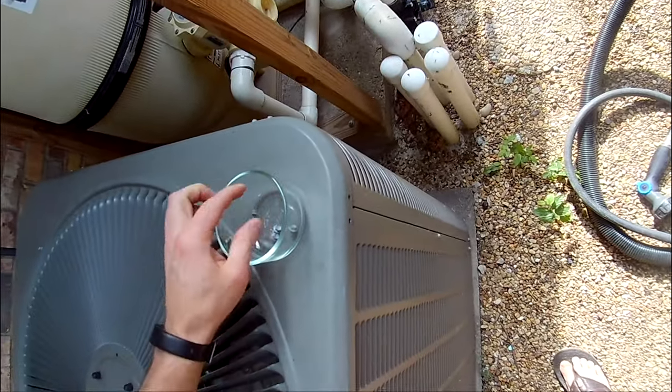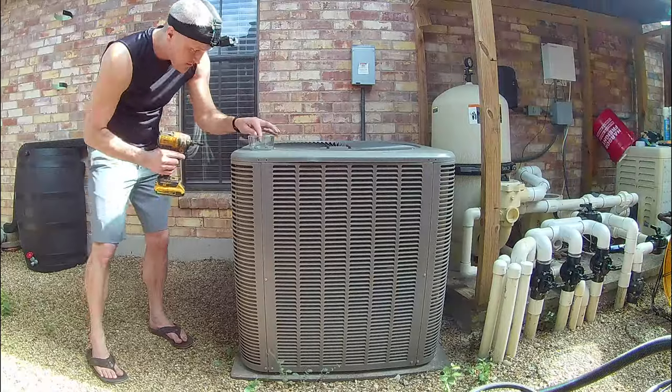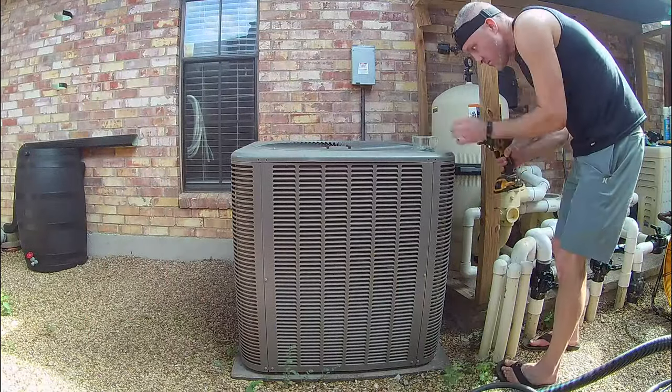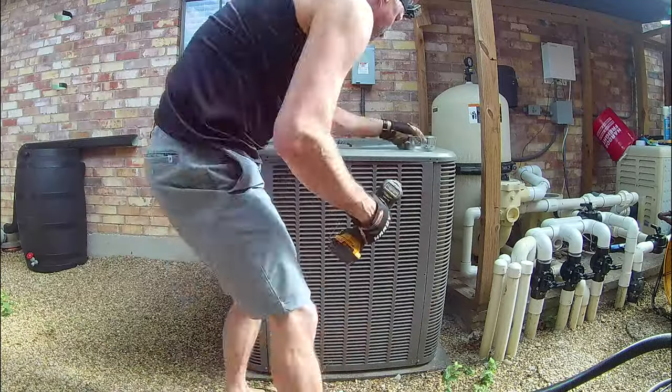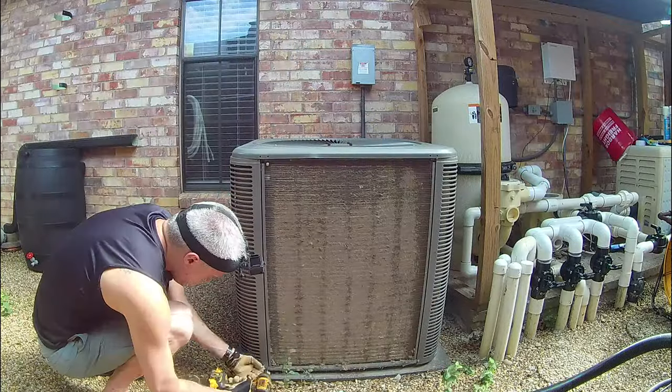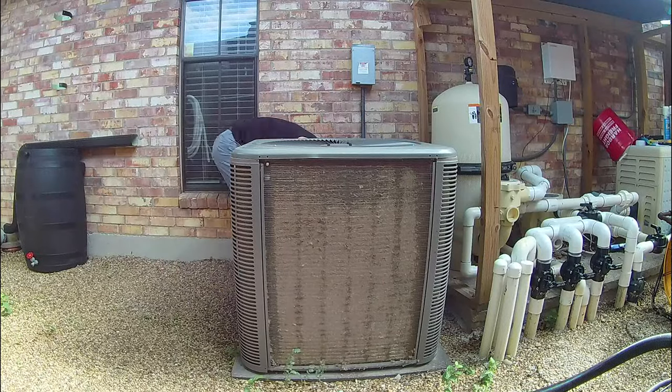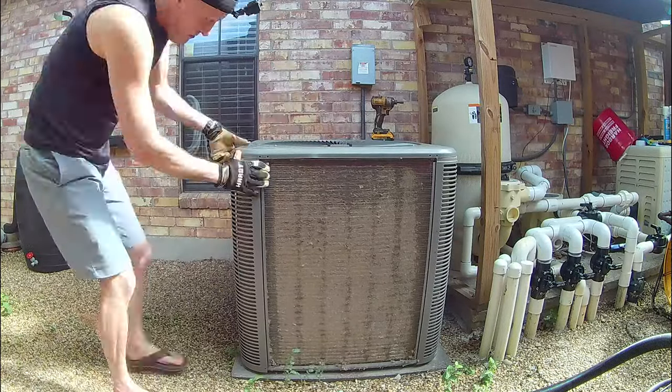Begin by removing all the screws holding the coil guards in place. Note that your guard may be made of heavy gauge wire rather than the full louvered panels like you see on mine. A word of caution — be extremely careful when performing this step as the coil fins are easily bent, and if you puncture the coil with the screw or your driver, the entire coil will need to be replaced.